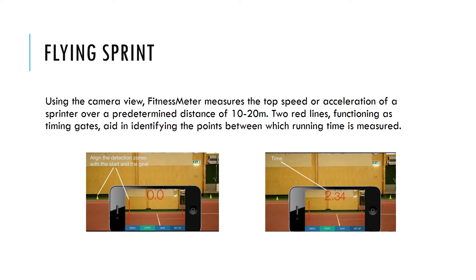When the Flying Sprint Mode is selected, the app simulates two timing gates and measures the time between two points. It can be used for either measuring top speed or acceleration.